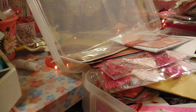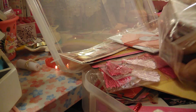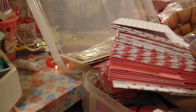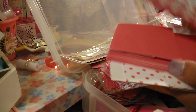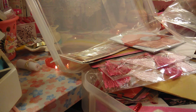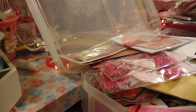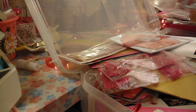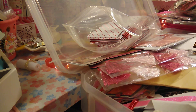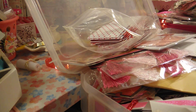I also have these treat boxes — these are some Valentine treat boxes. These are nice to have and they come in different colors, designs, and then just plain red. I got these like two years ago because I was making some treat boxes and stuff.